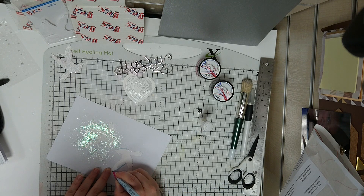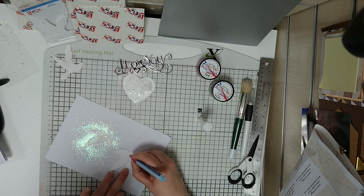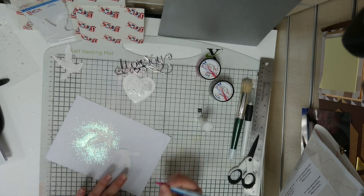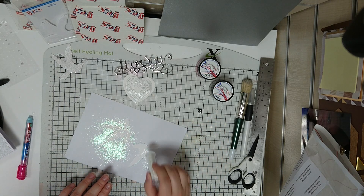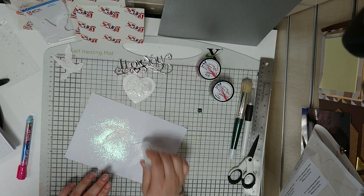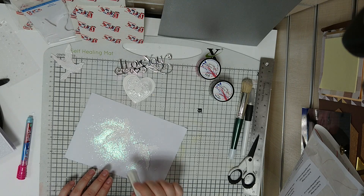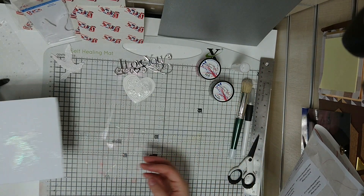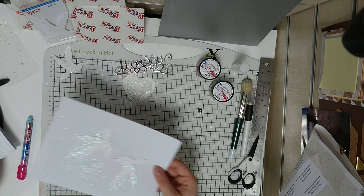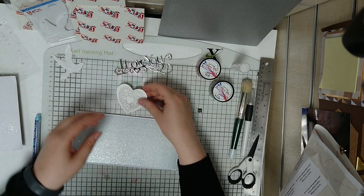I do love this Stix2 glue pen — it's fantastic for just small areas that you want to target. It's a nice fluid pen so it goes on nice and easy, and then I'm just shaking on the fine glitter. I'll just leave those to one side whilst they dry slightly — you can see it's already drying and going clear.